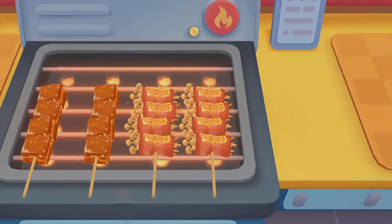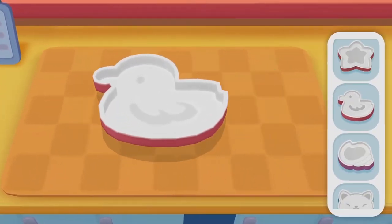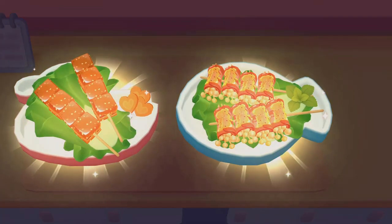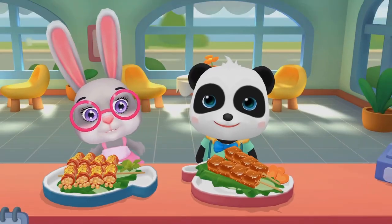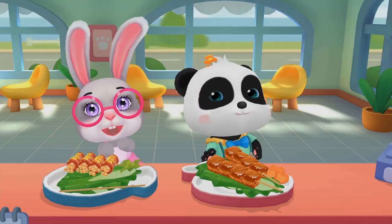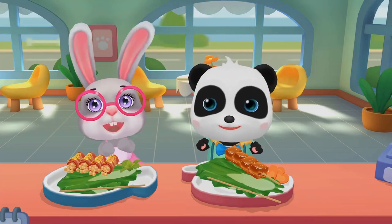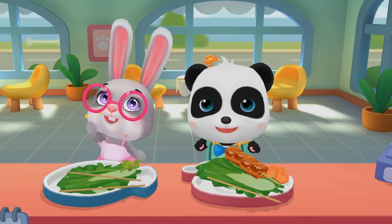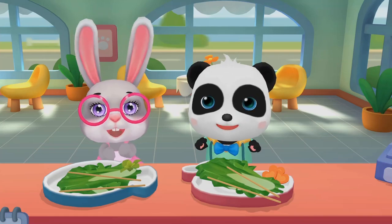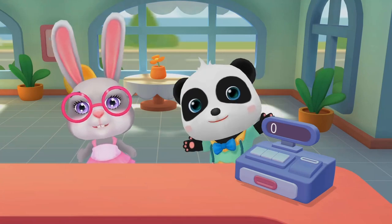The grilling is done! Turn off the heat! Pick a plate you like! It's time to serve the guests! Please try it! How does it taste? Thank you! The barbecue is delicious!